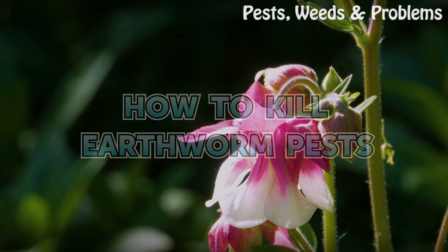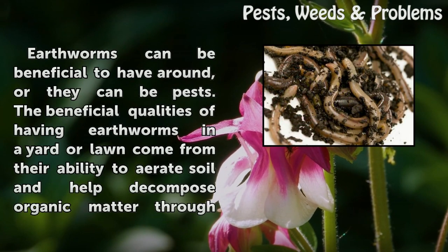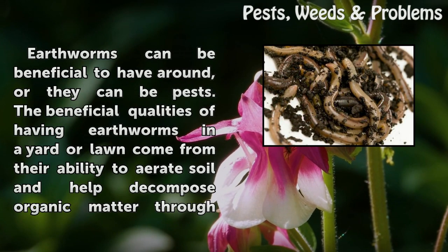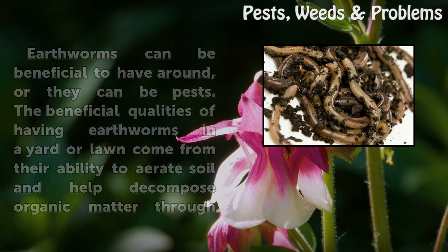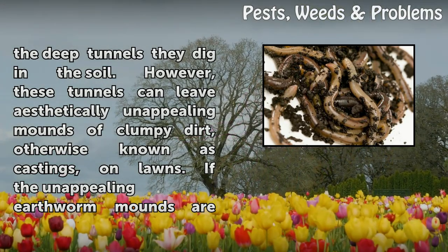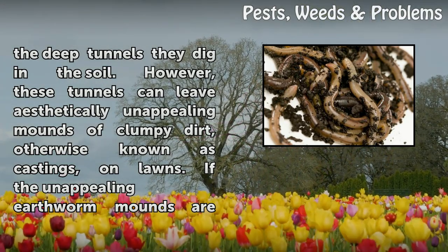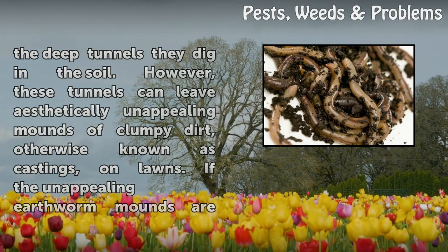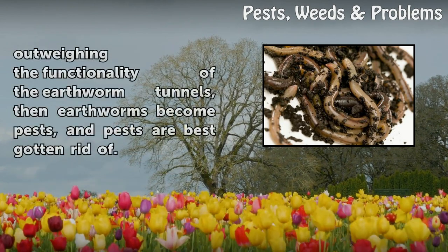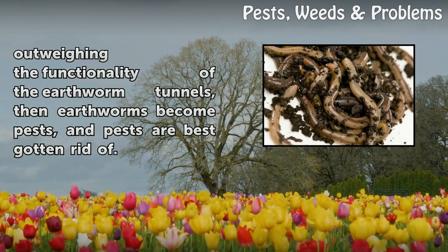Earthworms can be beneficial to have around or they can be pests. The beneficial qualities of having earthworms in a yard or lawn come from their ability to aerate soil and help decompose organic matter through the deep tunnels they dig. However, these tunnels can leave aesthetically unappealing mounds of clumpy dirt, otherwise known as castings, on lawns. If the unappealing earthworm mounds are outweighing the functionality of the earthworm tunnels, then earthworms become pests.